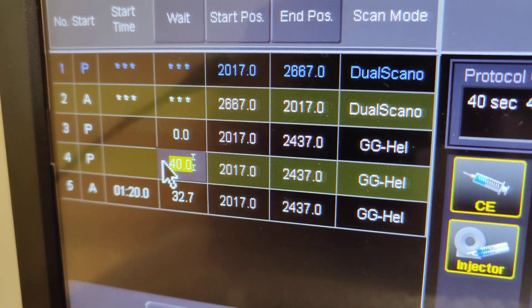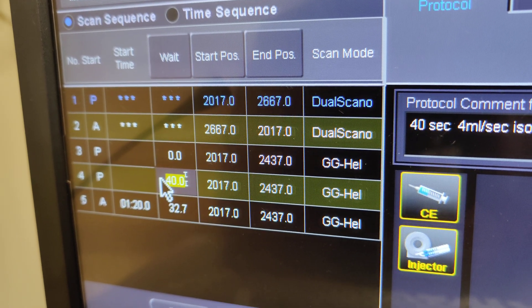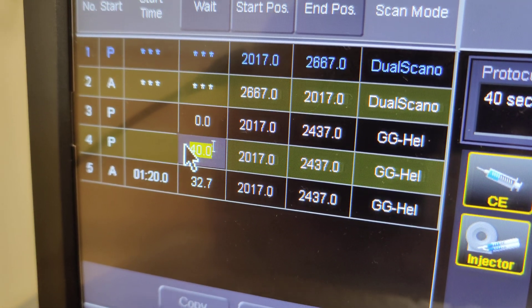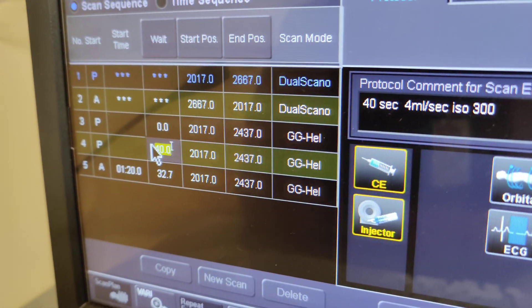My question to Kamani would be: for a pancreatic with and without contrast, why is there a 40-second wait time on the second helical, and on the last helical there's a 32.7-second wait time? So what do you know about it so far?